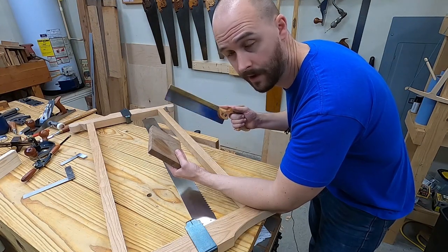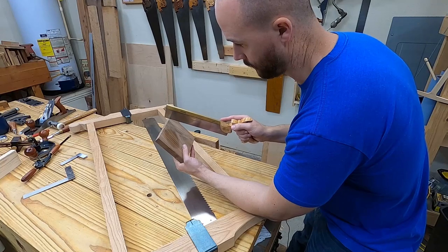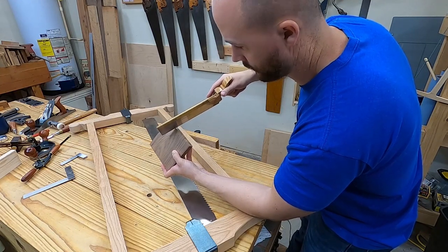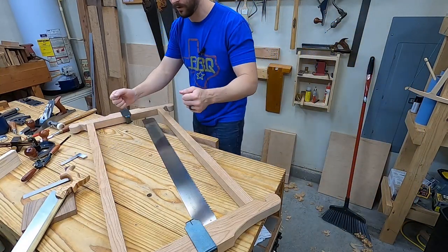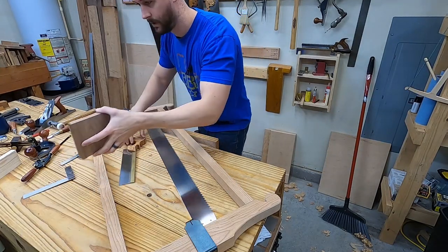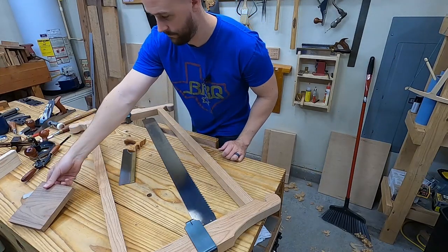I'm going to put it on the push stroke and see how that goes, because you're either cutting down the grain or up the grain. By cutting on the push stroke I'll be able to cut with the grain. It's very easy to cut with the grain, whereas cutting against the grain even small teeth gets stuck and it's really hard. So I think it'll be easier to cut this on the push stroke, because if I was on the pull to go with the grain I'd have to pull up at an angle, which would be really hard to do.